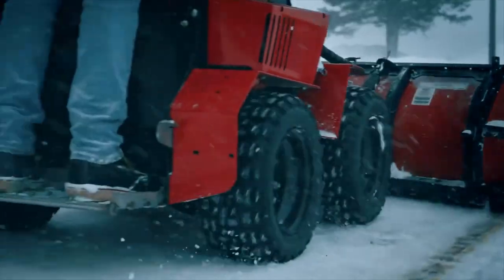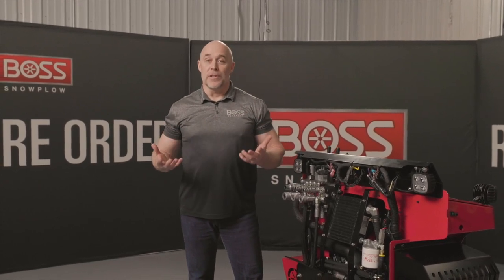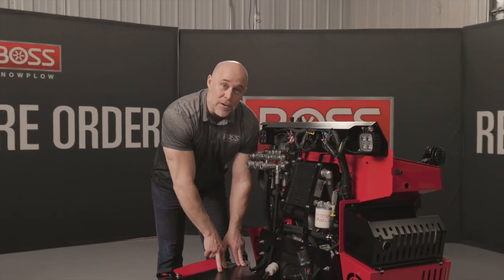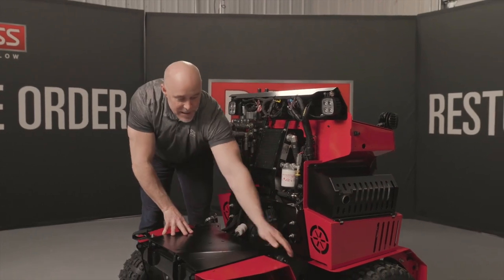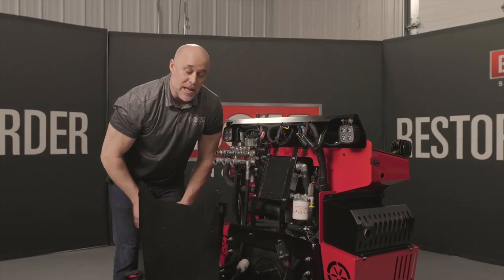Obviously with a bigger, more powerful machine we need a bigger, more stout charging system, so this unit is set up with a 50-amp charging system. The battery is located under this front hood. To get access to it, you release a quick pin on each side of the hood, and watch this — the lid automatically opens with an automated spring pin, giving you access to that 690 cold cranking amp battery.